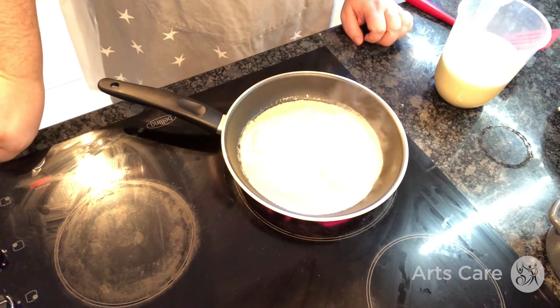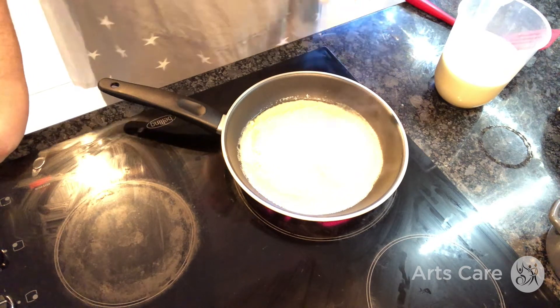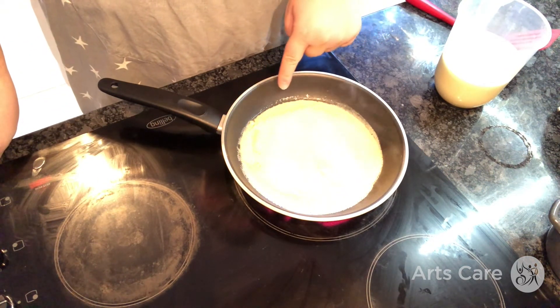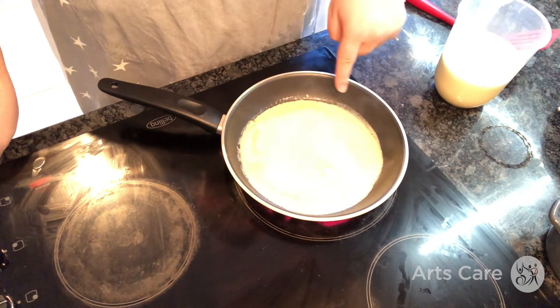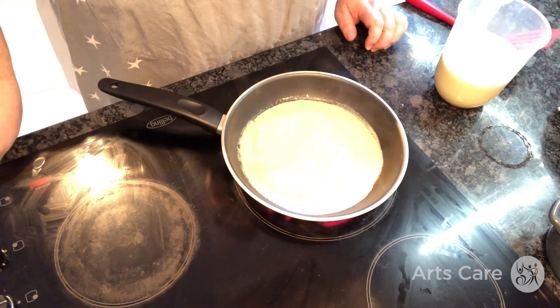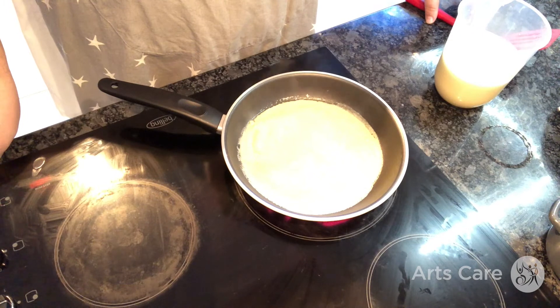And then we let it cook. Look at all the little bubbles coming up! It's looking good. It's a nice round shape. Let's let that cook on for a little moment or two.